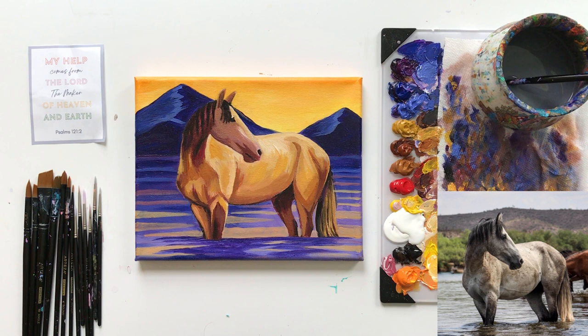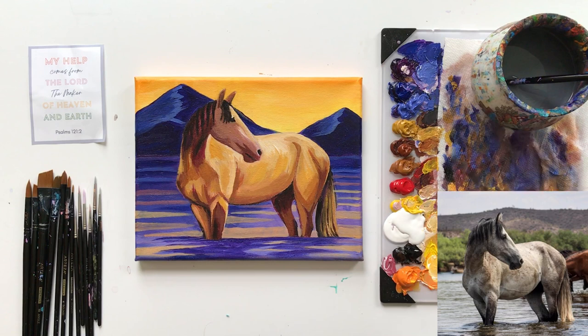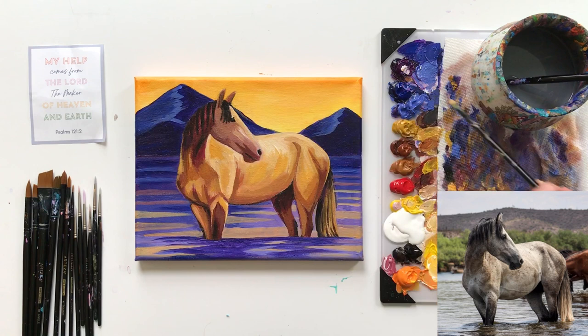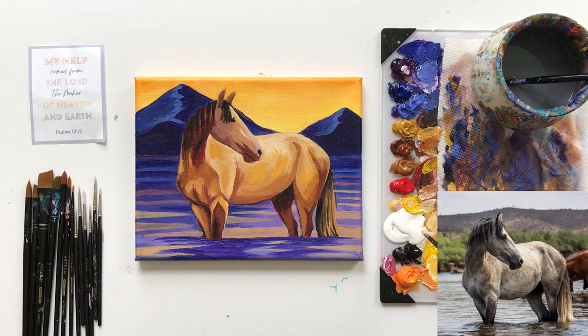Okay, I see what I'm missing. There's a value right on the face that we're going to need to mix up. For that we're going to use white, prisma violet — just a tiny bit — raw sienna, and a little bit of yellow ochre. That's a little too dark, so I'm going to add more raw sienna, and then more white to that so we can blend it in nicely with the highlights.